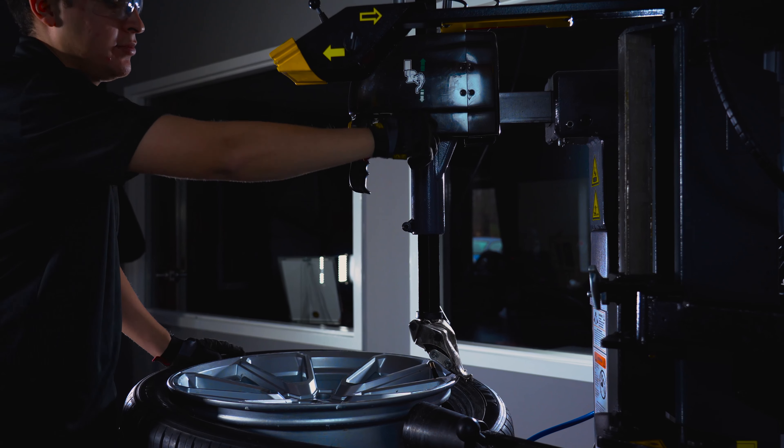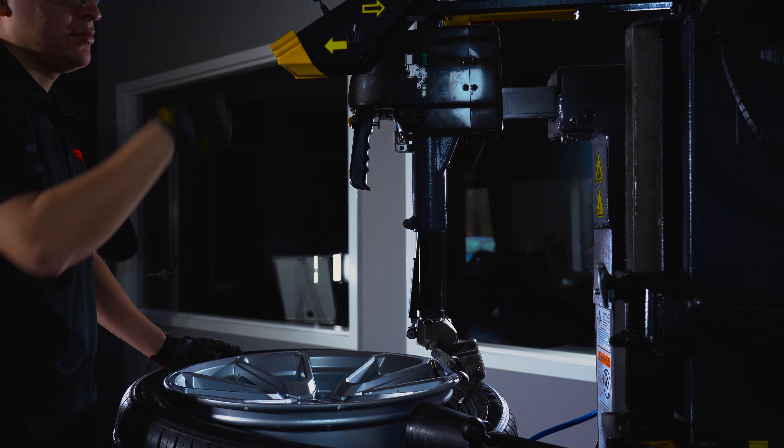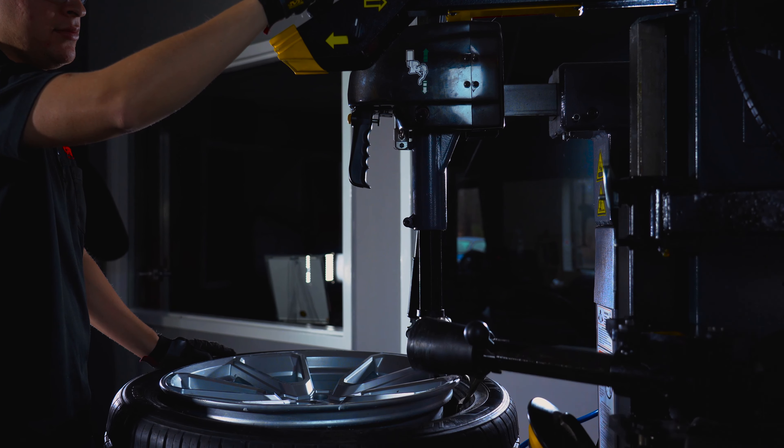It offers a bead press system, which has dual bead press aids that save time and offer flexibility in multiple mounting methods.